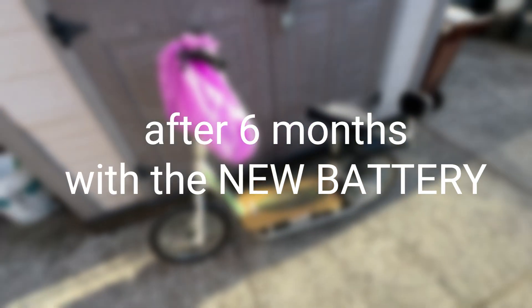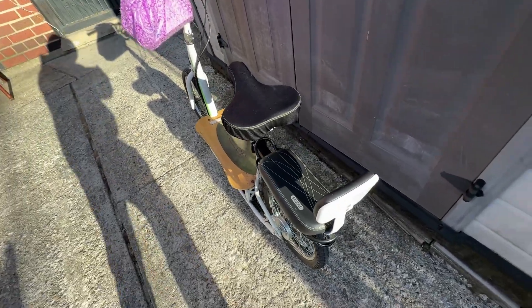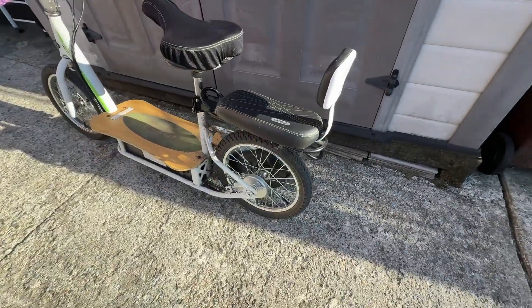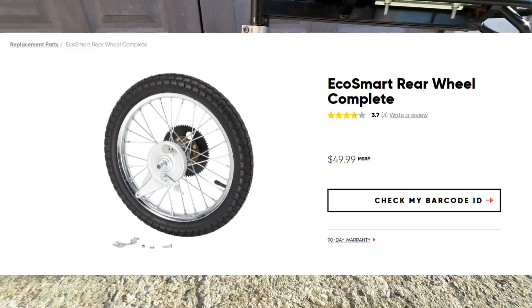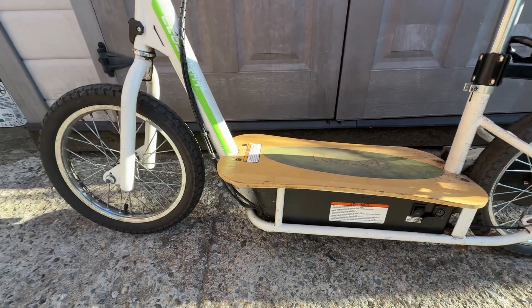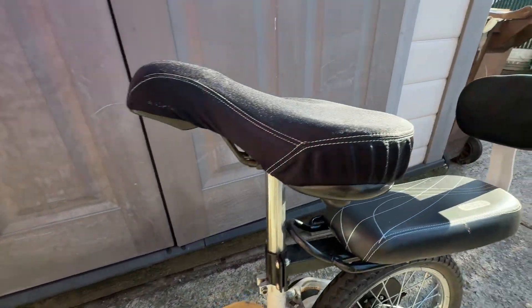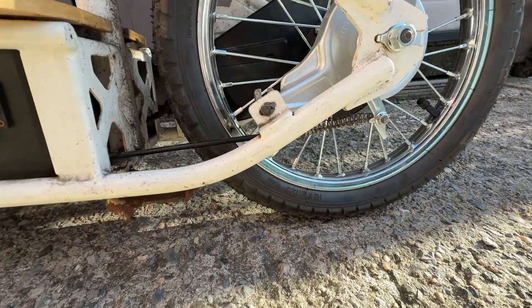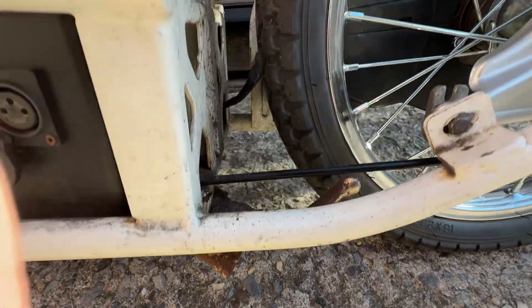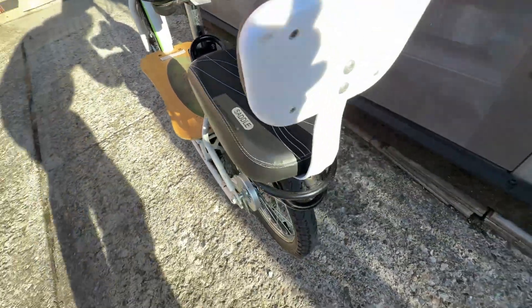This is how the bike looks after almost 5 years of use — it's definitely seen some use. I replaced the rear wheel assembly 2 months ago because the inner tube kept getting punctured; I thought it was because of something wrong with the tire or the rim. Other than that and the seat, everything else is original. It's had the lithium iron phosphate battery in it for 6 months now, so let's go ride it and see how it does.